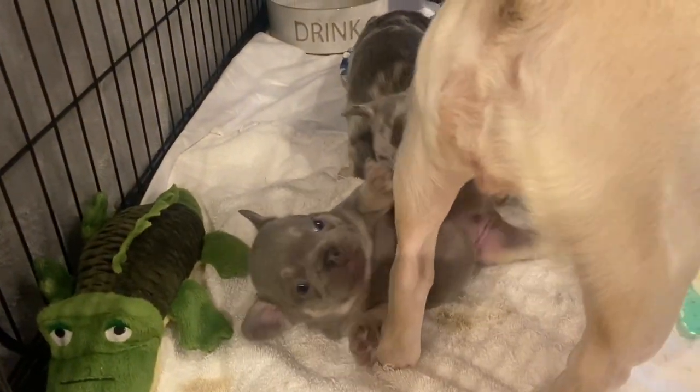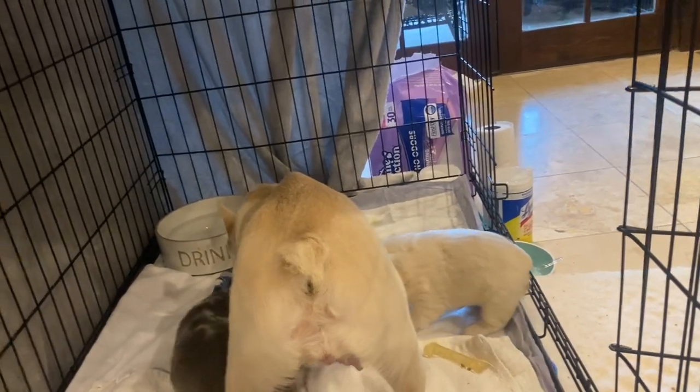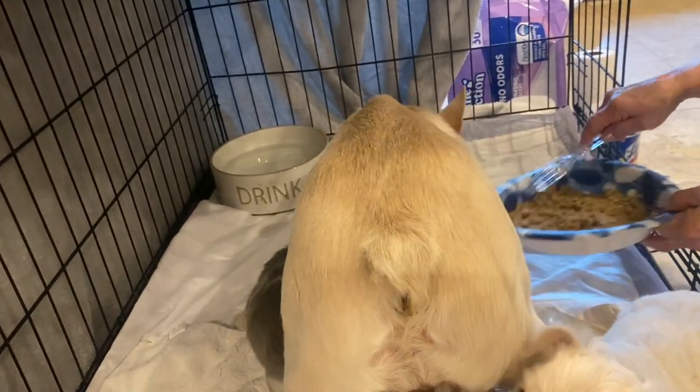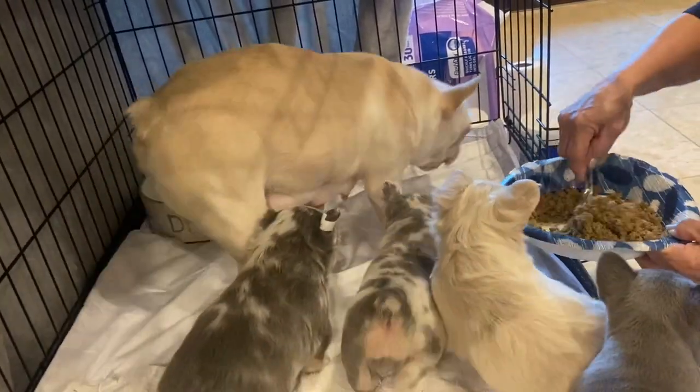This guy down here is going to chew on mum's leg, and mum just steps in and has a little bit to eat. What we typically do is keep mum out of the pen while the babies are feeding, and then when they've had about 8 to 10 minutes of it, put mum in there so she can finish up what's left.